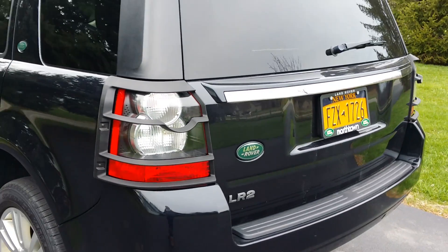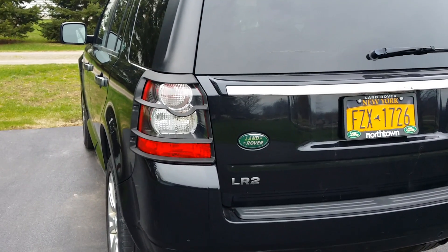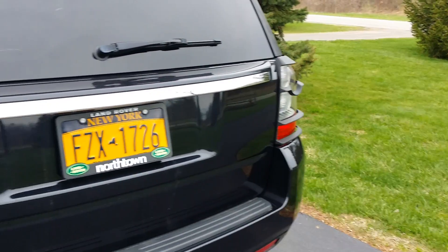They especially look good with this black on black color scheme going on here. Any questions or comments, feel free to ask me.